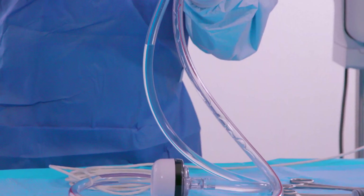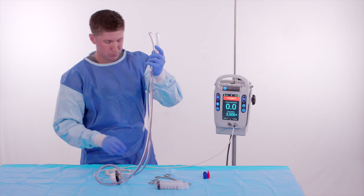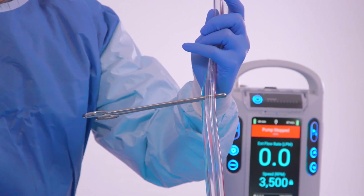The sterile operator taps the pump and tubing to facilitate air removal from the circuit. Finally, the sterile operator clamps both the inlet blue stripe and outlet red stripe tubing below the fluid line.